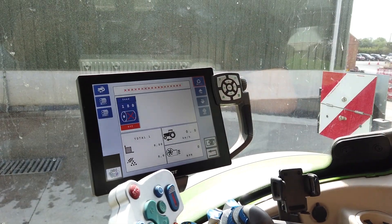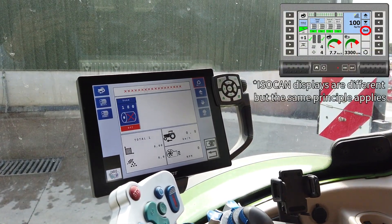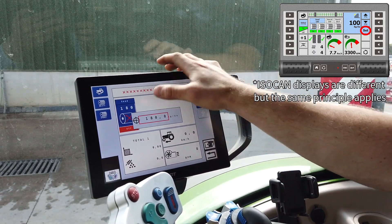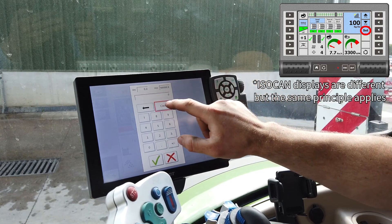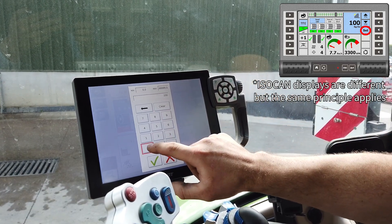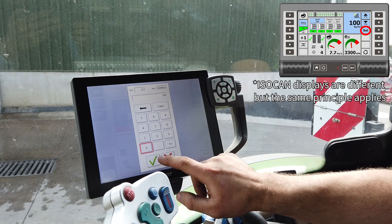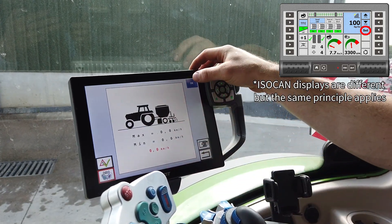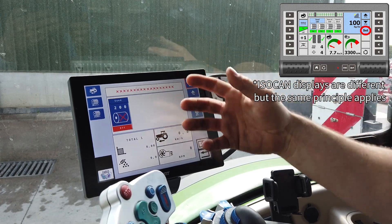Step one is to set our kilograms per hectare. To do this we press on set, onto the figures, delete the figures and input what we're designing. On this one we'll put 200 kilograms per hectare. This will come up with our maximum speed, which will change when we actually get calibrated.